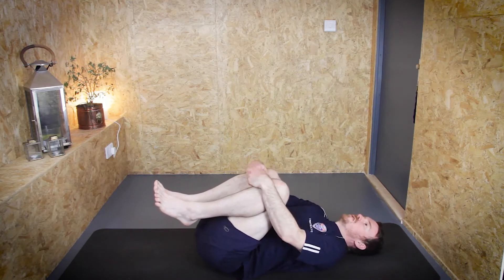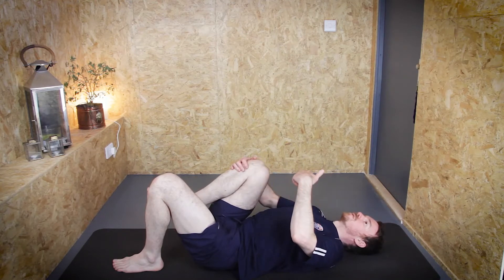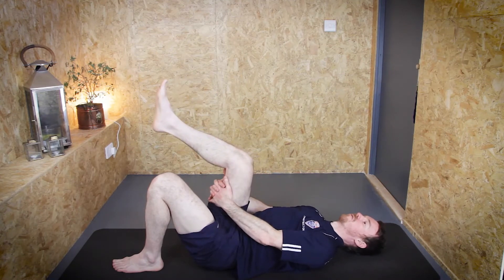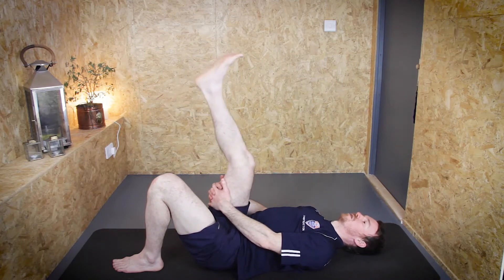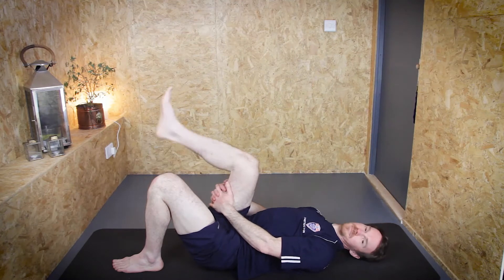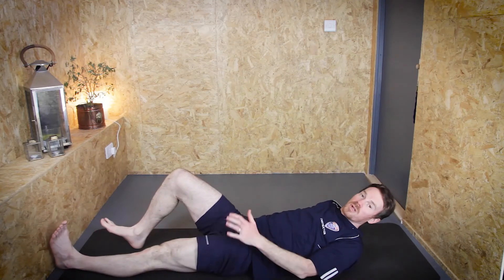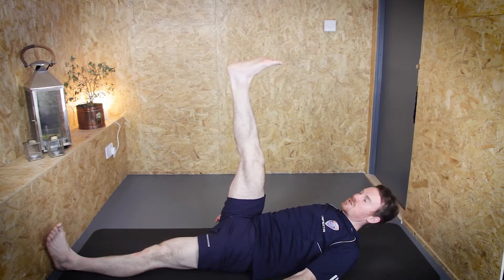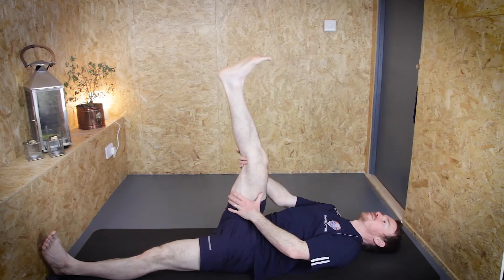Very gently and slowly rest that left leg down, trying to stay as mindful as possible — just be with each breath as it happens. Put both hands onto your hamstrings, the back of the right thigh, give it a little massage, and then see where you can straighten the leg out to. Normal range of movement for the hamstring is straight up at 90 degrees when flat on your back. I'm just about there and starting to get quite a big stretch — I don't feel any need to go past that personally.